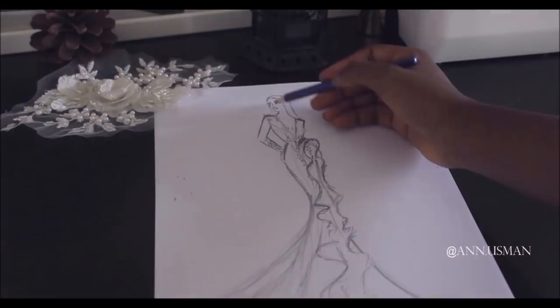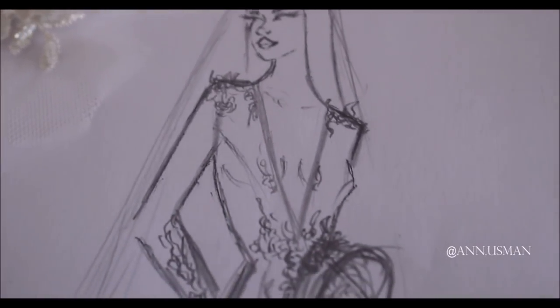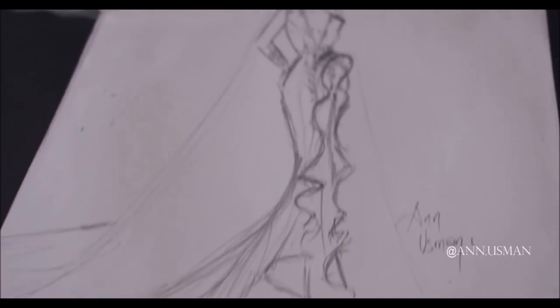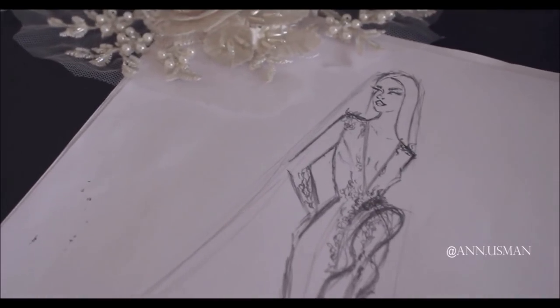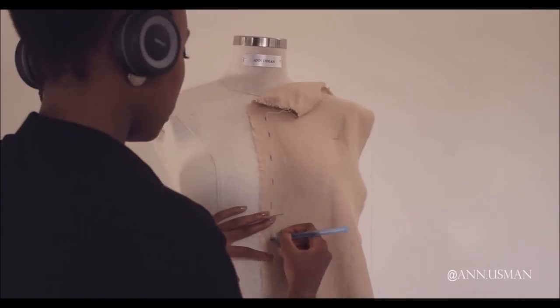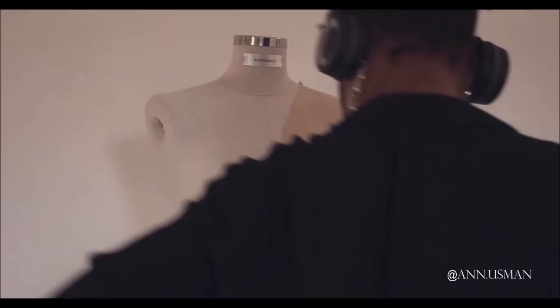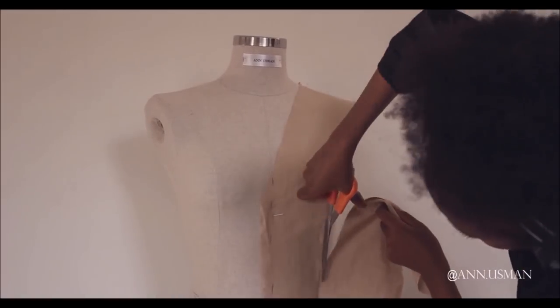So this is our sketch — we're going to execute this. The lace I'm using, and the main fabric is satin. I'm just draping, as you all know I really love draping and I love to see what I'm making. I find it intriguing, especially for dresses.